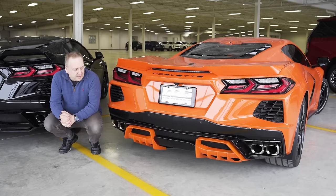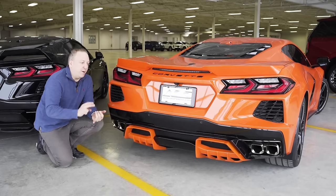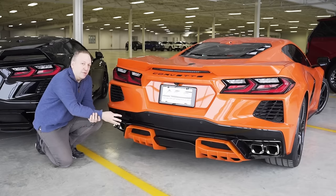This is our upgraded diffuser system for the C8 Stingray. Notice it's an add-on insert to the original panel. So there's no bumper removal, there's no modifications to the car, and we're not losing the standard diffuser.